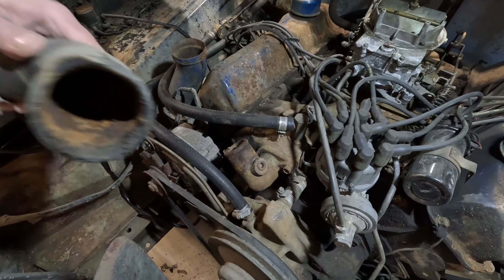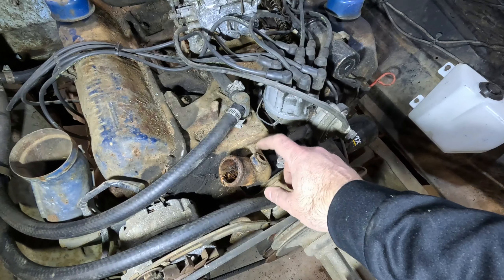There we go. Now is a good time to replace the thermostat while you're here, but I didn't even think about it until just now taking this off. I'd need a gasket for that and I'm not in position to do that right now, so I'm going to have to come back to that. Fingers crossed that thermostat's good. Wouldn't hurt to take a little bit of sandpaper to this and get it cleaned up a little bit.